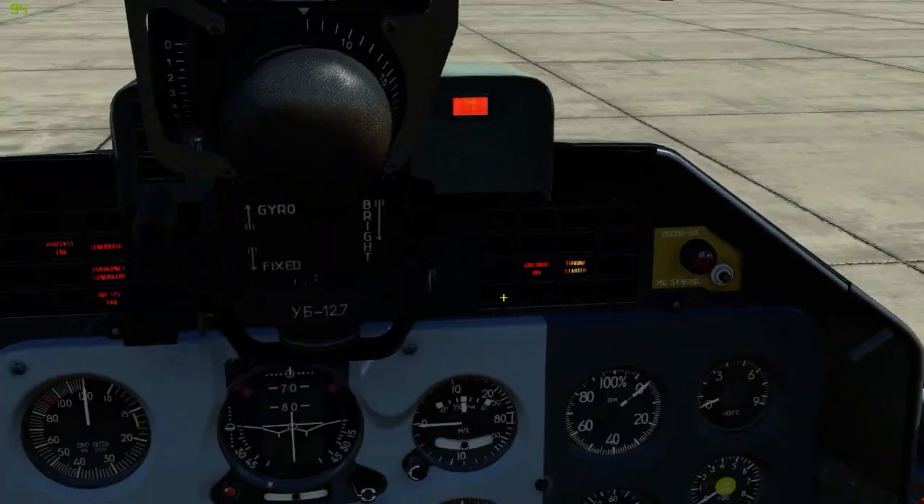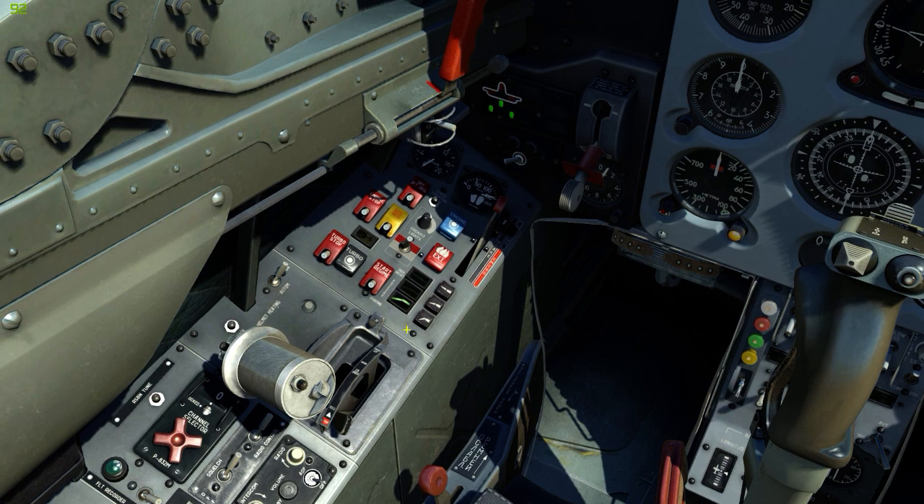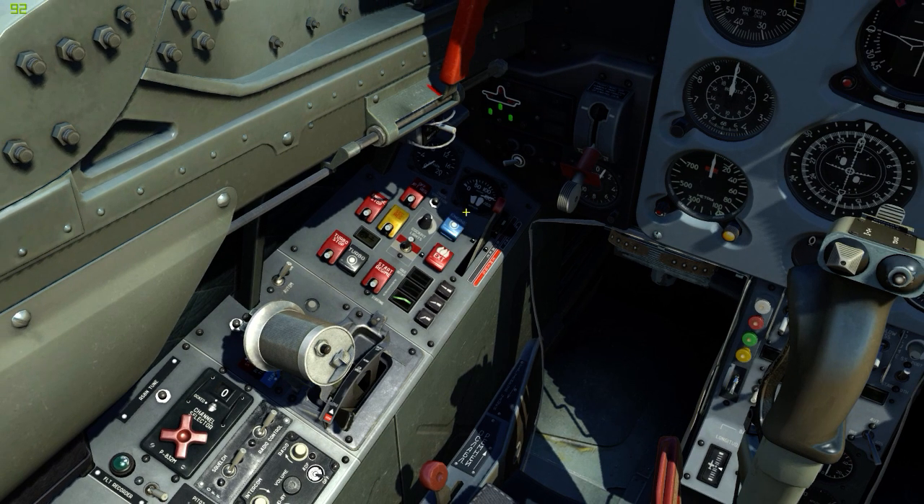Now you can see the turbo is now ready, so we're ready to come back over here. We will crack the throttle to the idle position with the right ALT HOME keys. Then we will open the engine start cover, press the start button, and close the cover.